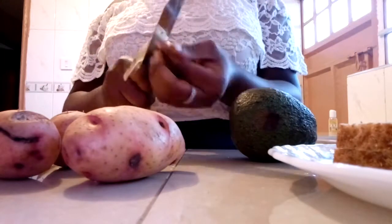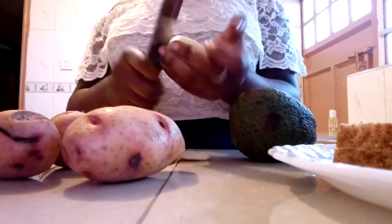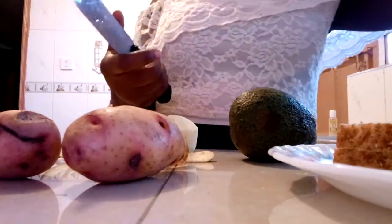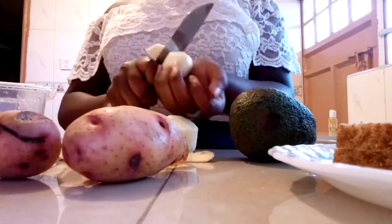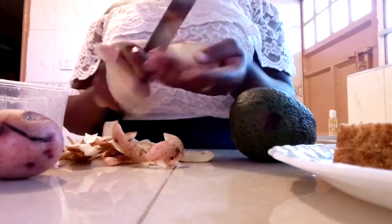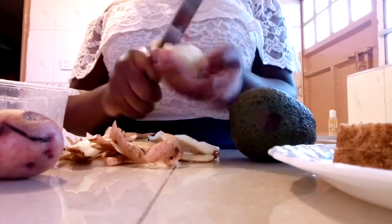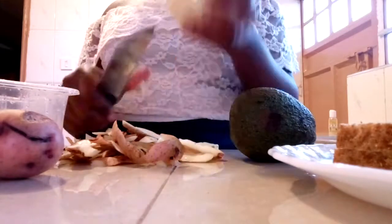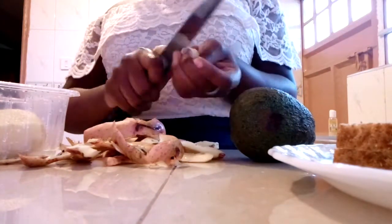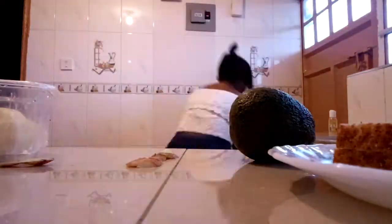Let's get started. The first thing you want to do is chop up the potatoes. You have to get really good quality potatoes to get a really nice crispy fry. I would suggest white potatoes — those are best for frying — and the red ones are best for cooking stews.